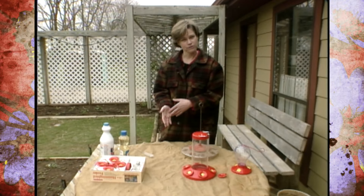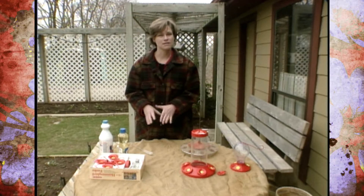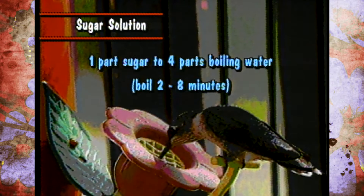Once you've selected a hummingbird feeder, you want to know what to feed hummingbirds. The best thing is a solution of one part granulated sugar to four parts water. That closely resembles the nectar that hummingbirds eat from flowers, so that's a good solution to make.